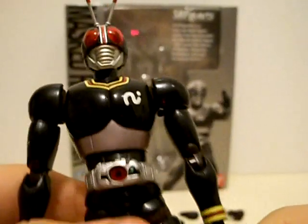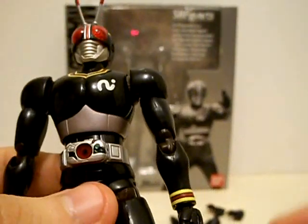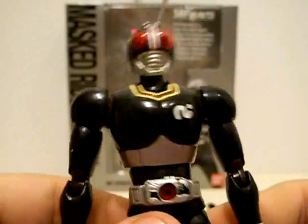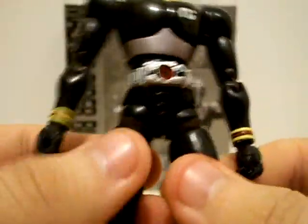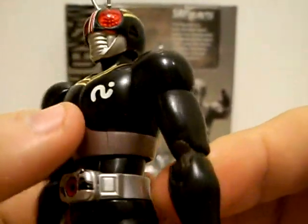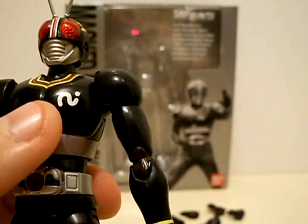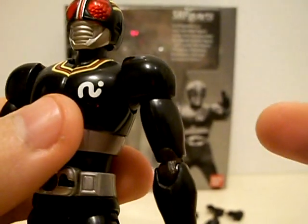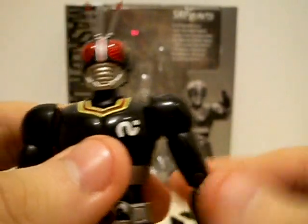Also on Kamen Rider Black, his coloring is very nicely detailed, though it's kind of a mix between shiny and matte. His chest armor is shiny black plastic, whereas the legs are flat and feel a little bit weird to the touch. His joints are also nicely colored, though on some Figuarts it's not accurately colored — like the Go Busters Figuarts, I'm looking at you, black elbows. And the Kamen Rider Double Figuarts have the same problem too.